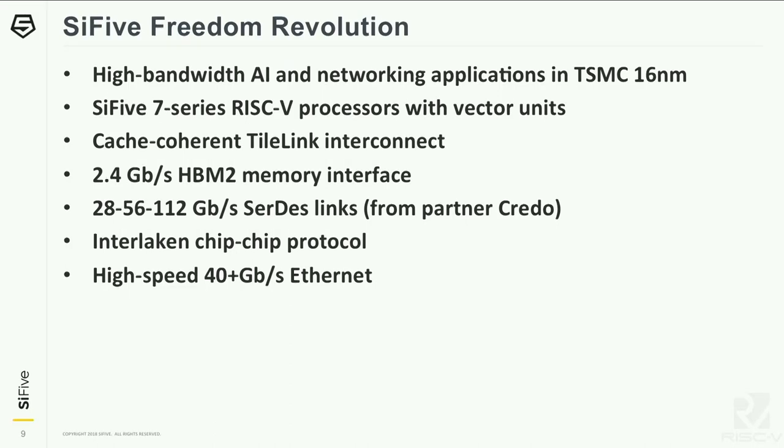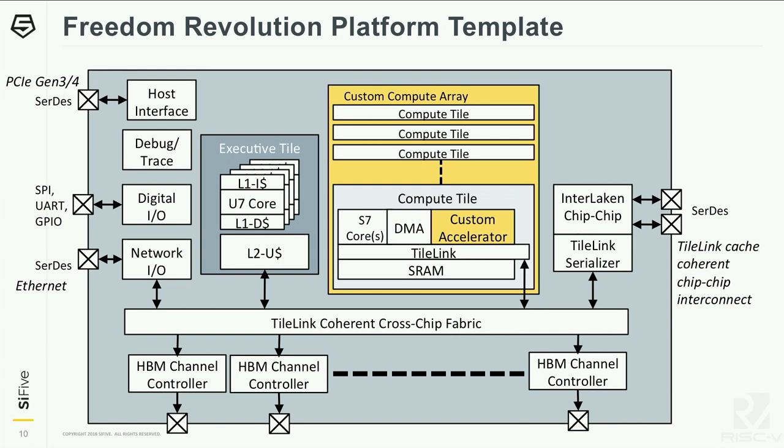To give you an overview of a template for a Freedom Revolution design: this is a cartoon block diagram of what the chip looks like. What we're combining here is a memory system based on HBM2, which gives you incredibly high memory bandwidth — configurable with 1, 2, or 4 stacks of HBM. The channel controllers connect into the TileLink fabric. We also have connections off-chip to a host interface via PCIe Gen 3 or Gen 4. There's also an Ethernet connection if the chip wants to directly connect to a network. For chip-to-chip multi-socket configurations, we have Interlaken providing high-bandwidth bundling across lanes, and TileLink cache-coherent serialization exporting TileLink as a coherent chip-to-chip interconnect.